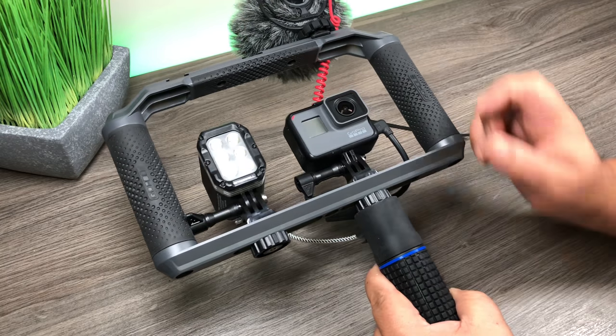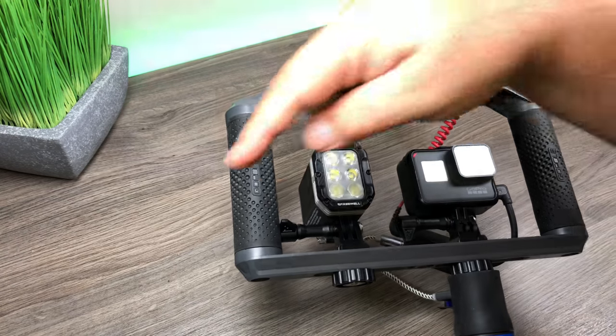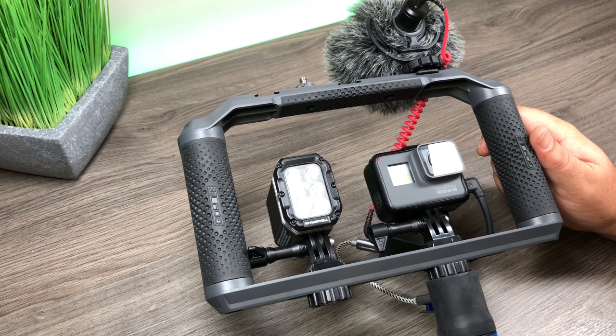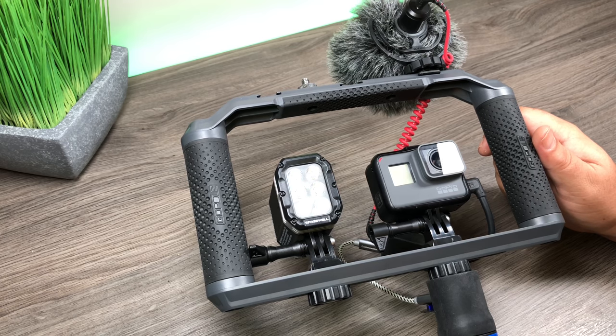Just like that - a beautiful little GoPro vlogging rig with some extra power, allowing you to vlog for a long period of time. Well folks, that's it for this video. Hopefully you found it useful. I'll include all the links down below for all the products I used. Don't forget to give this video a thumbs up if you found it useful, and subscribe so you don't miss any of my upcoming videos. We'll see you in the next one.